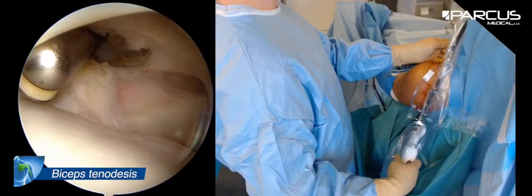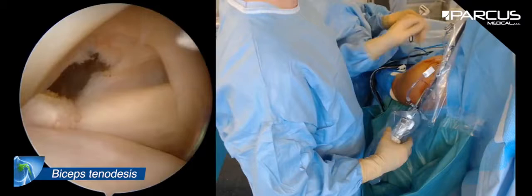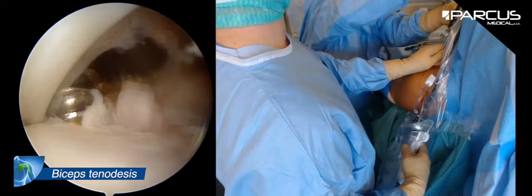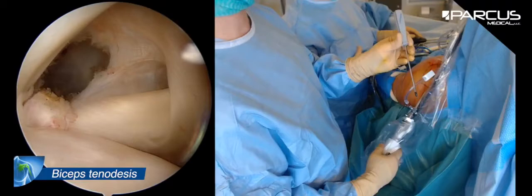So I will do this tenodesis intra-articular. I will put it on the anchor, and I will make a double lasso loop on one wire of the anchor. I use only one stitch because I don't want to have too many knots inside the joint, and we can make a double lasso loop as you can see in this video with only one stitch.